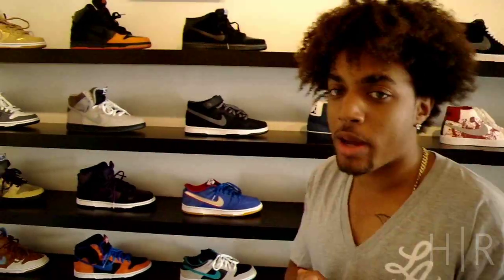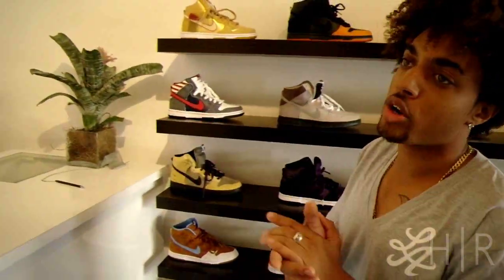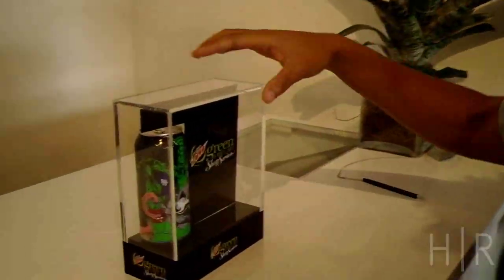Available at Hot Rod. 310-446-5527. 2253 Westwood Blvd. HRLife.com is the website. Follow us on Twitter — Hot Rod LA. Subscribe to our YouTube. Subscribe to our email.